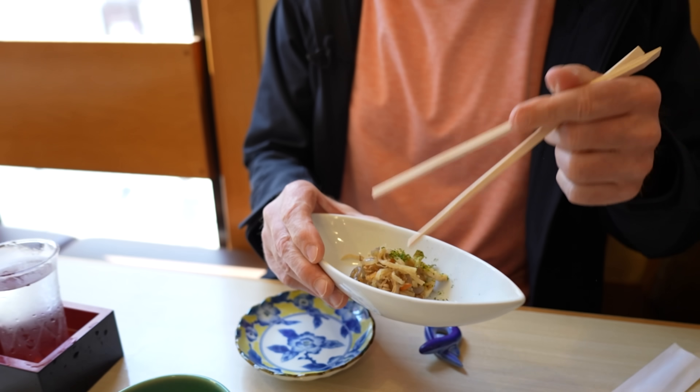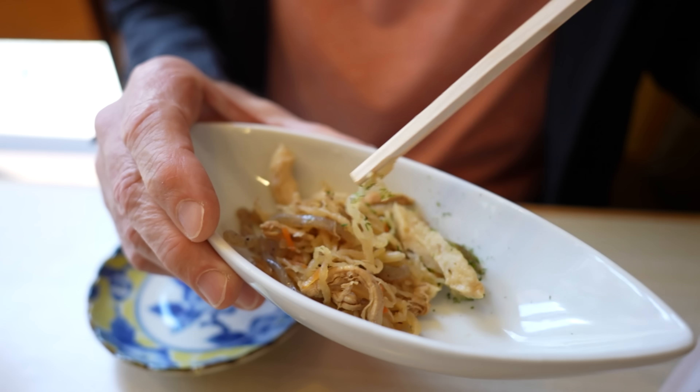A big cheers to you team. Mmm, it's a creamy one, very nice. Let's get into these appetizers, shall we?